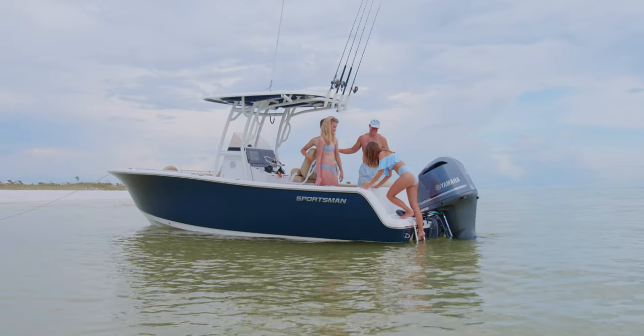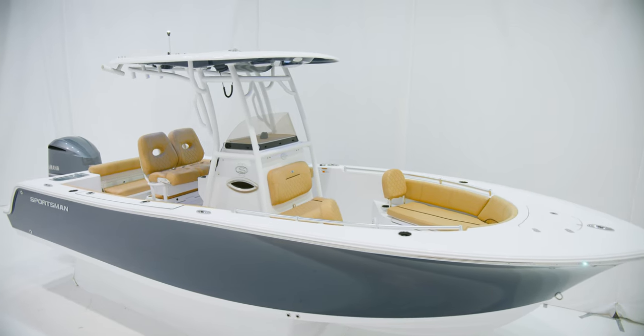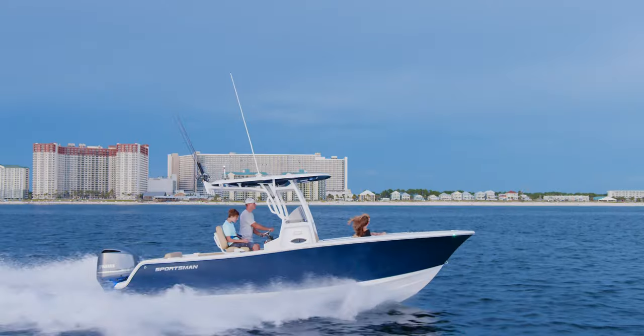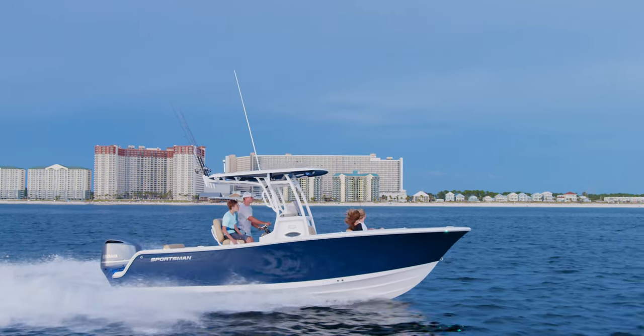The Open 242 is 23 feet 8 inches with an 8 foot 6 inch beam. It holds 110 gallons of fuel and has a 12 person capacity. The hull has an 18 degree dead rise at the transom and a 16 inch draft.